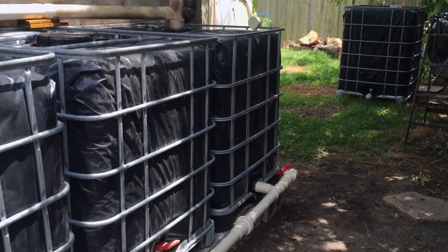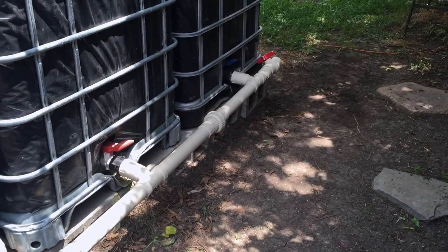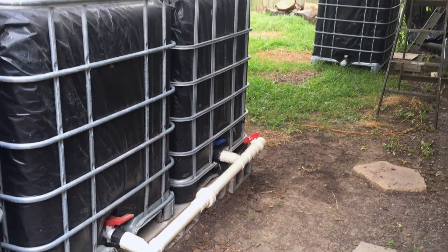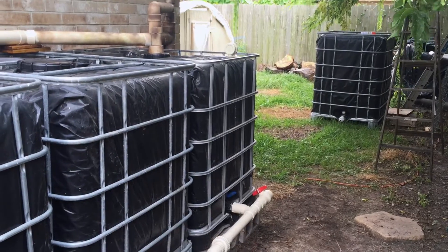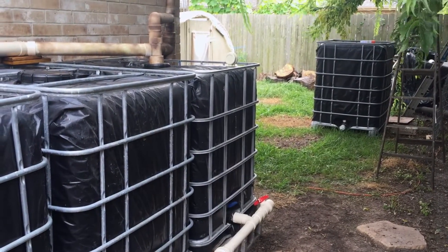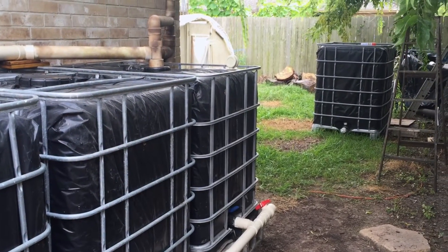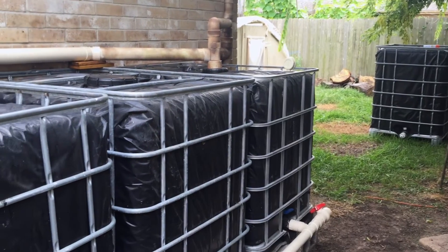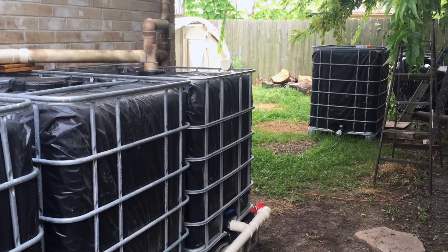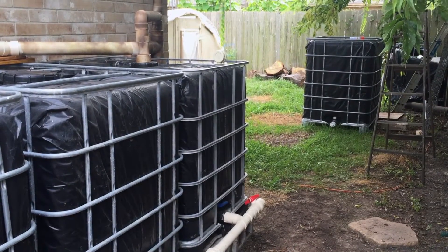Basically all I'm going to be doing is disconnecting the tanks by unscrewing this union here that you see in the middle. Once I do that the tank will be able to disconnect from the other tanks and then I could spray the little bit of sediment out of the bottom. This first tank is empty — I actually moved the water from that tank to the other tanks with a small pump just so I could save the water, so there's just a little bit of water in the bottom. However I'm about to dump that out.